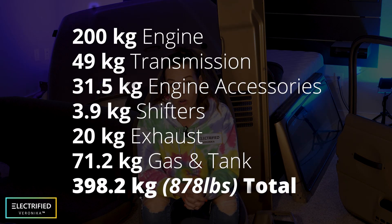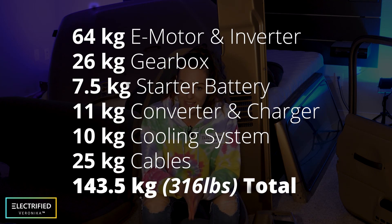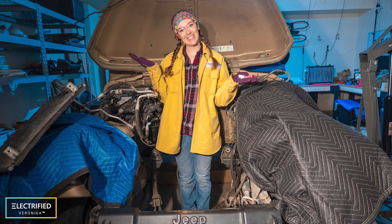We did a detailed weight analysis in one of the last videos. Overall, we took out 400 kg, which is 880 lbs. 200 kg of that was for the engine. Once you put stuff back inside, it leaves us with 250 kg of batteries, which is 560 lbs. The second restriction is of course space — where can you find space for all the batteries that you need?